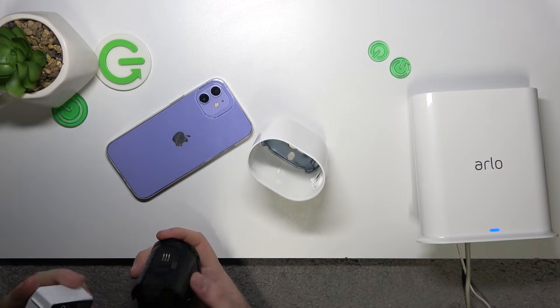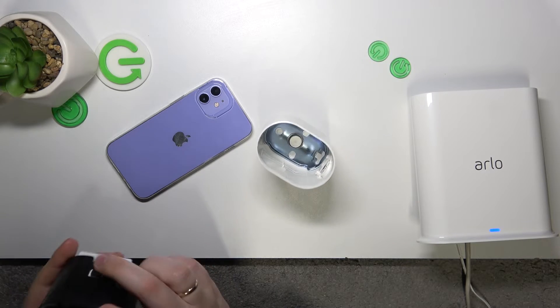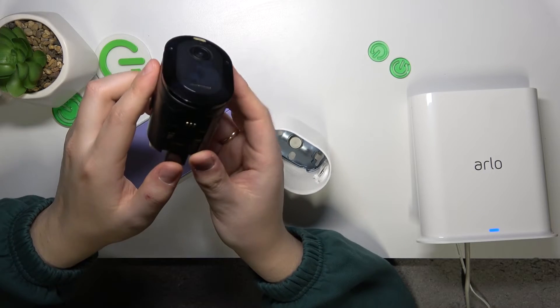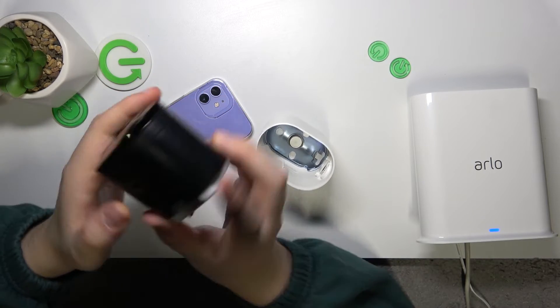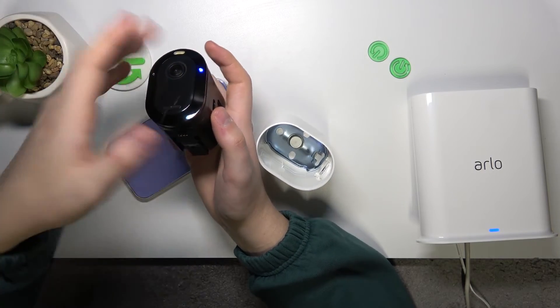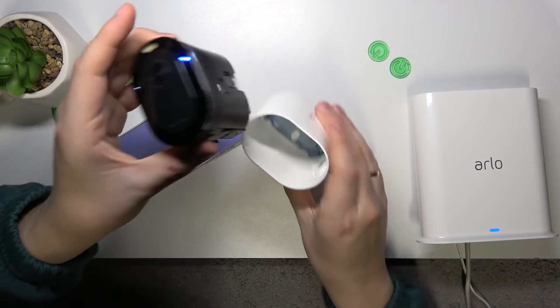Let me check if my battery is inserted correctly. So now, as I've already mentioned, just tap the sync button and this little LED light will identify that the device has been synchronized.